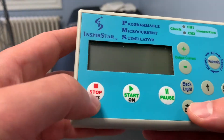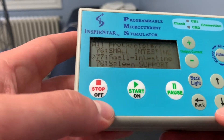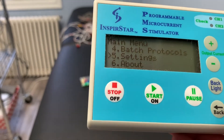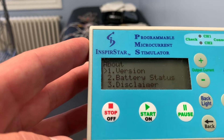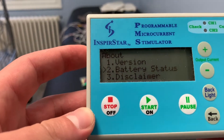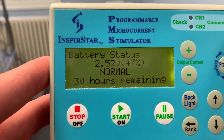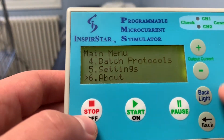Let's open it up. There's a start menu and we can navigate to protocols. From here it shows: all protocols, recent protocols, history protocols, batch protocols, settings, and about. If you go to option number six — about — you can see what version you have. More importantly for the home user, it shows battery status so you can understand if you'll be able to run through a protocol.